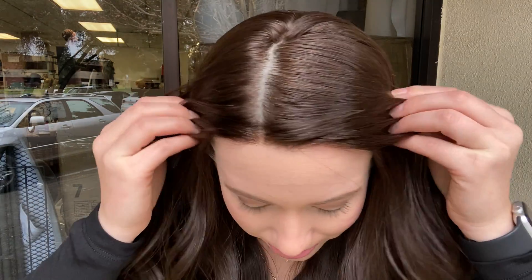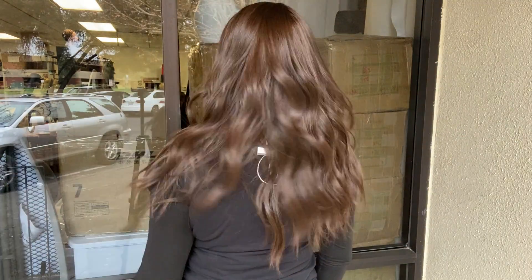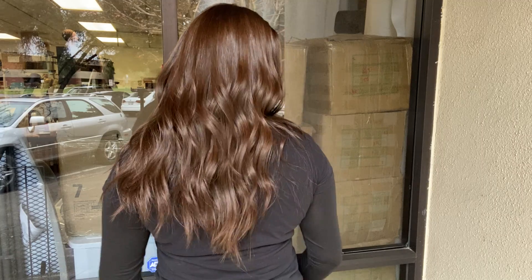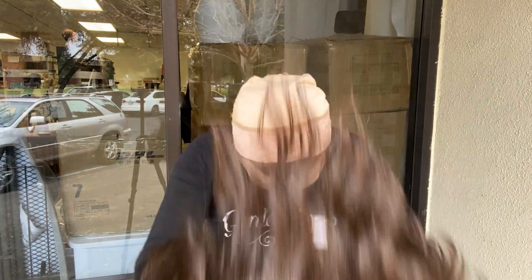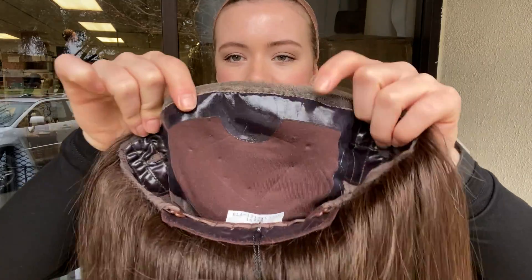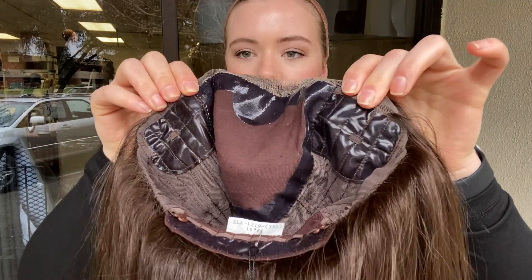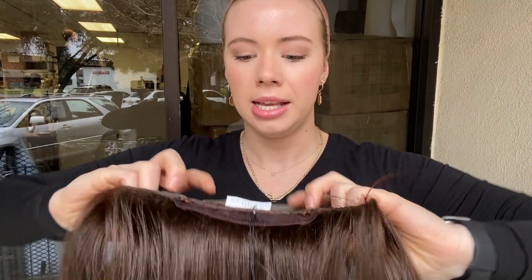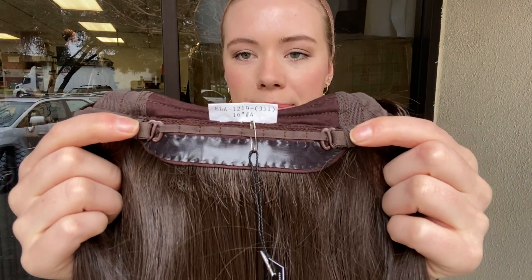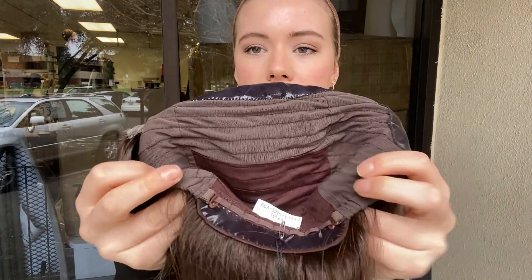It's got a silk top and lace front. This wig is 100% human hair and I'll show you the inside of the cap. Here is the silk top and the lace front, and as you can see it's got a silicone border around the outside of the silk top. It's also got silicone on the ear tabs and here at the nape. There's also adjustable straps at the nape, and this cap is slightly different than our other eye wigs — it has closed wefting all the way through the back of the wig.